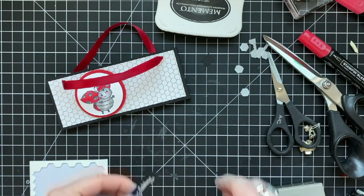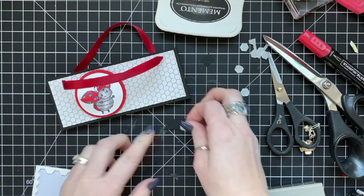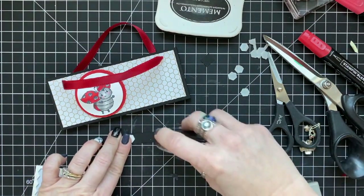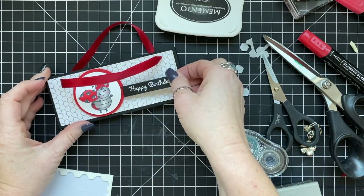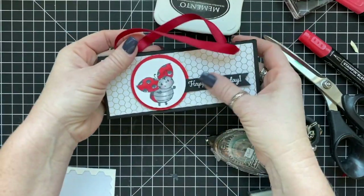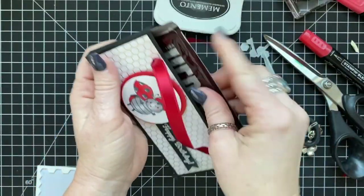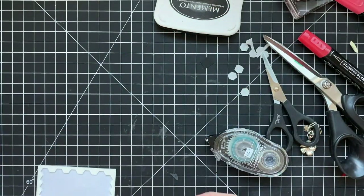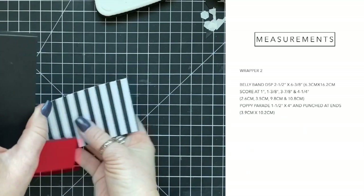Moving along — I pre-heat embossed the sentiment on this because we have two other projects to get to, so I didn't want to take up time with the Versamark ink and heat tool. I added a little happy birthday sentiment to the front of this bag. The video and blog say Valentine's, but I threw a happy birthday one in because I wanted to use a different sentiment. Then your candy bar goes inside and you're done — how cute is that! You can even stick a gift card on top of the Hershey bar for the best gift ever.